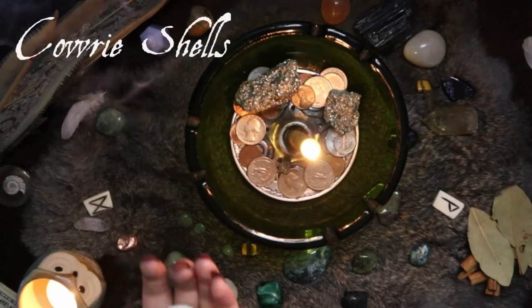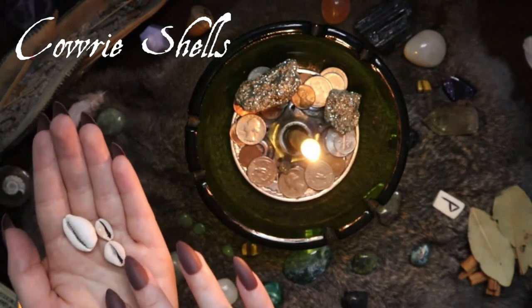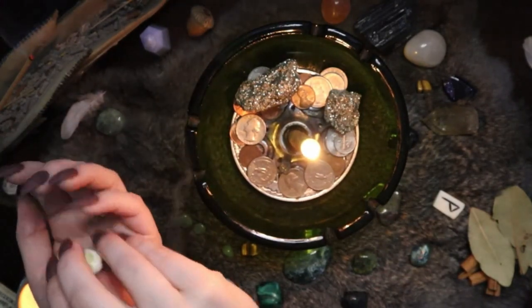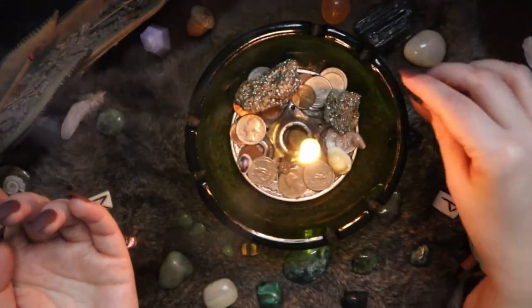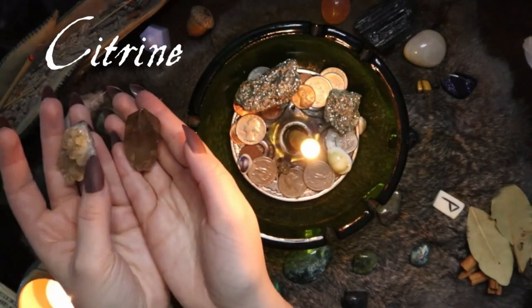Next I'm going to add these cowrie shells. I've been wondering what to do with these for a while, and I recently found that they are a correspondent with luck. So I'm putting them in here to represent luck, bringing in abundance, prosperity, and lucky things.